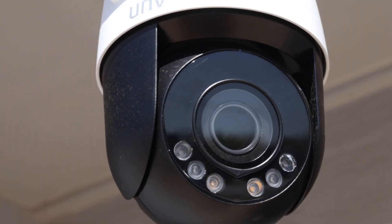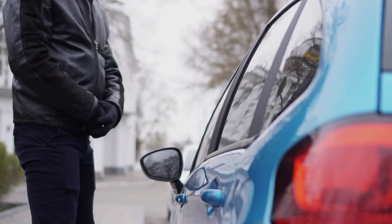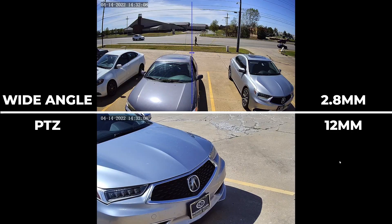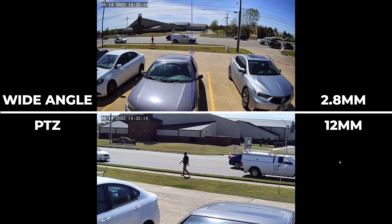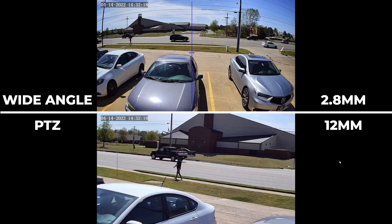Is your PTZ facing the other way when a potential intruder enters the premises? That's no problem, because these two lenses can communicate so that when the wide-angle lens detects an intelligent event, the PTZ can snap right to the area in question and start tracking the subject, just to make sure everything is captured in as much detail as possible.